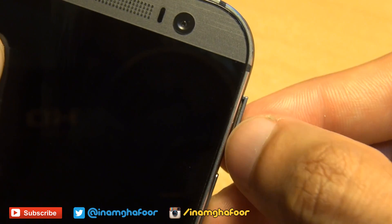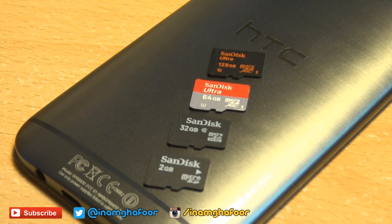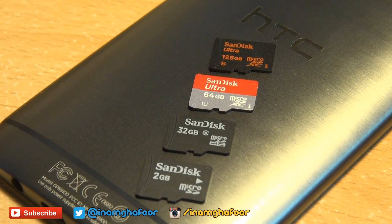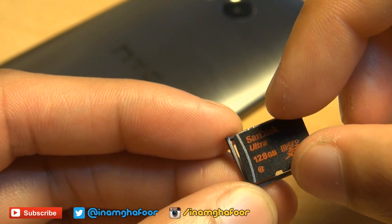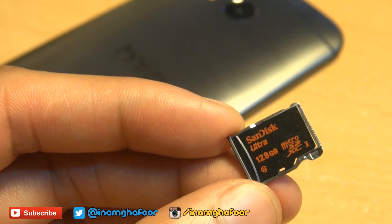The tray pops out a couple of millimeters, enough for you to use your fingernails to pull out the rest of the tray. This device can accept micro SD cards all the way up to the maximum size available at the moment, which is 128 gigabytes. Simply place your micro SD card of choice into the SD card tray.